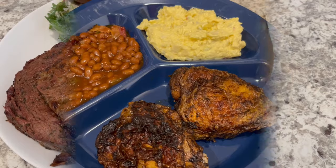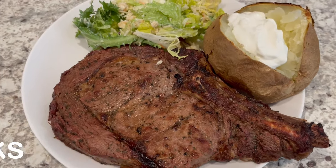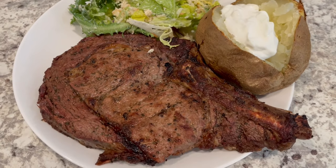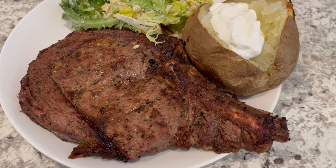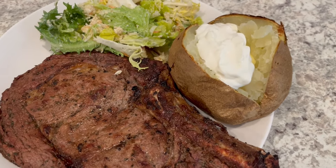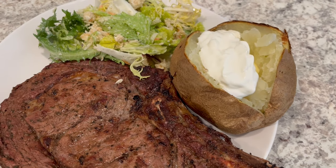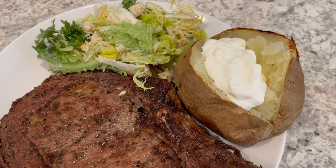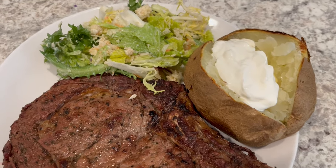For dinner tonight we are having an at-home steakhouse dinner. I found some ribeyes on sale so I grabbed them and grilled them. We are having a baked potato on the side with butter, sour cream, salt, and pepper — I made them in the air fryer. They always turn out perfect in the air fryer; I bake them at 400 degrees for about an hour.